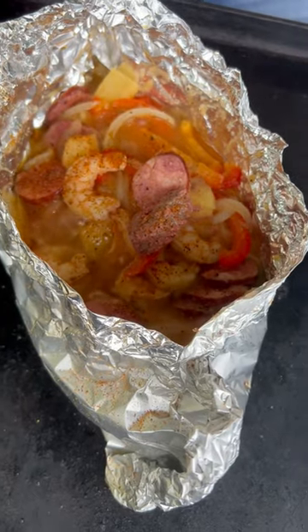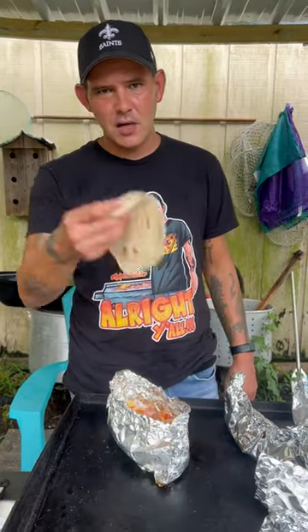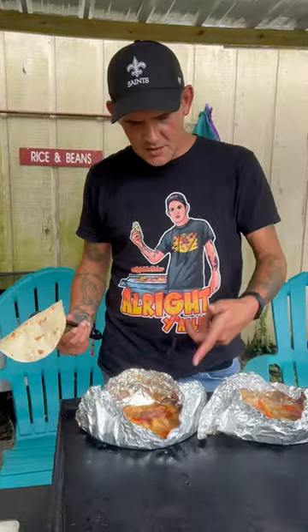Alright y'all, it's been about 13 minutes — go ahead on and check that out. That's what you want it to look like, baby. Now you go ahead on and let everybody grab one, y'all, or I'd like to get some tortillas on there for me. Alright y'all, check them out.